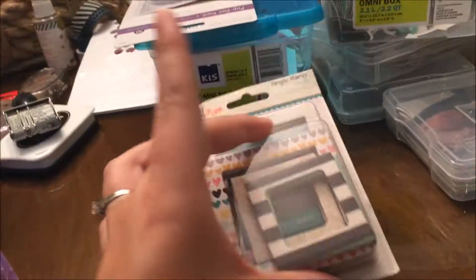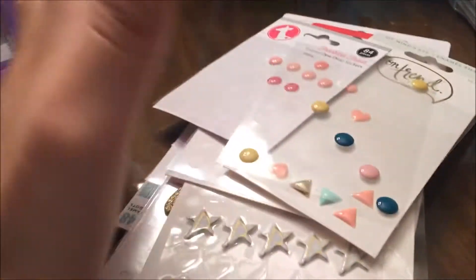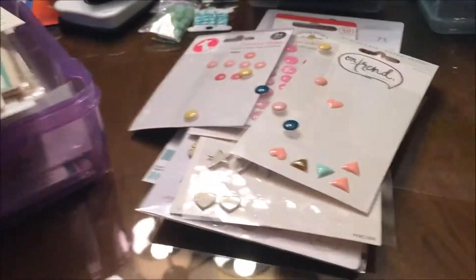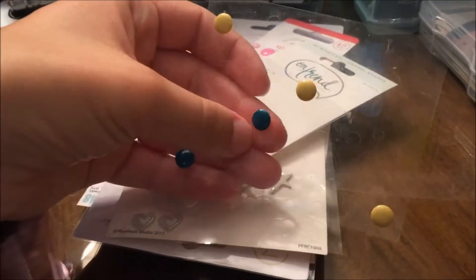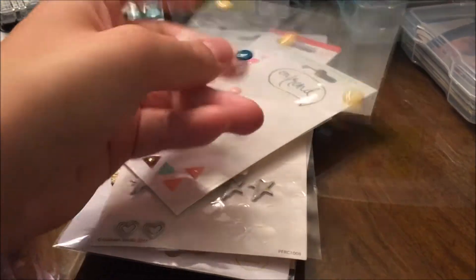I brought this confetti ephemera and these frames — I haven't opened them yet, I don't know if I'll actually use them but I got them just in case. I brought some ice and flowers in purple, glue, mint, and a little bit of twine. I also brought scissors and a Sharpie pen. I brought enamel dots — I only have a few big ones left which is frustrating, but I brought the Freckled Fawn ones and the On-Trend ones.